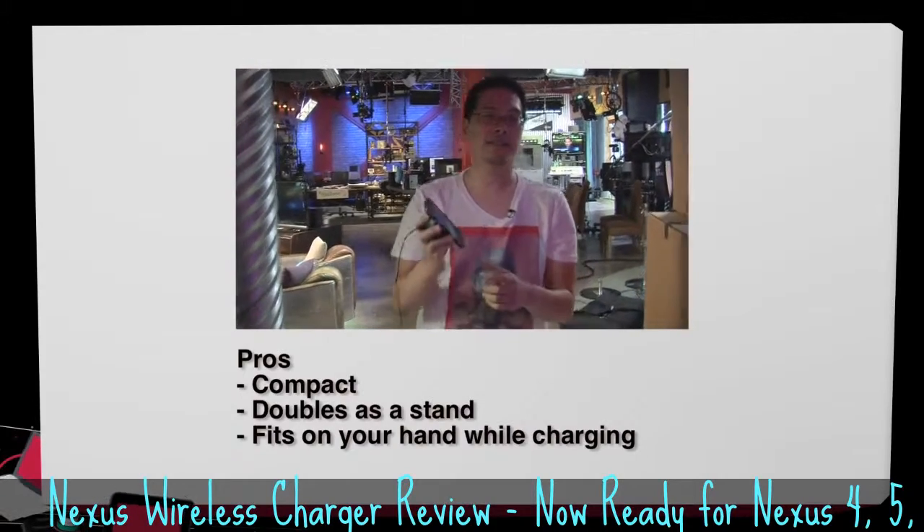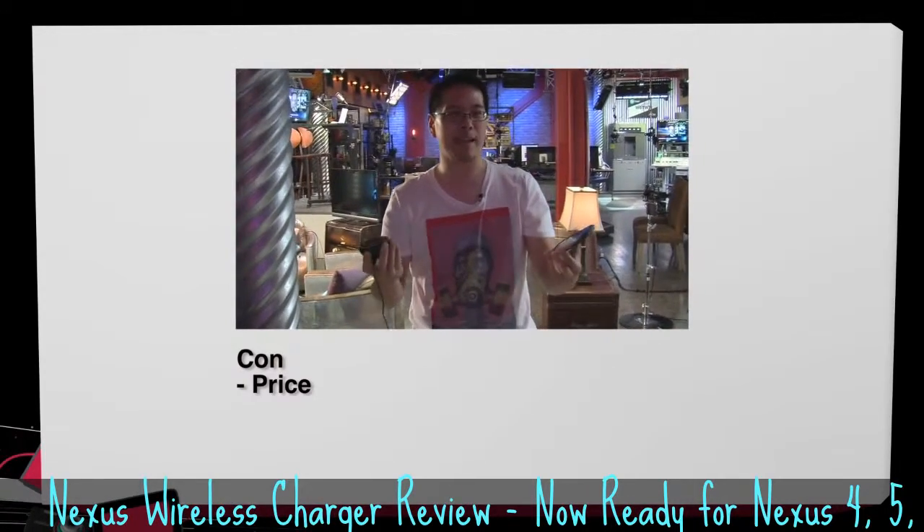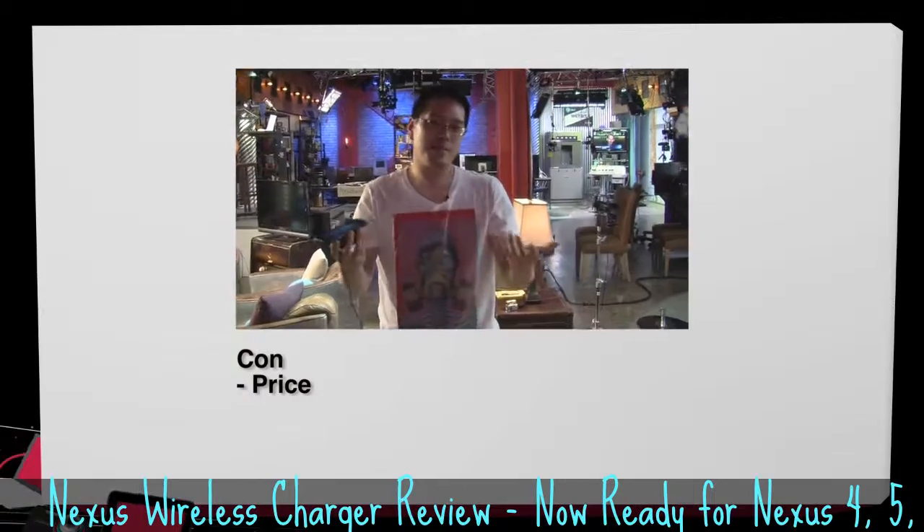The con of this dock is that it's kind of expensive — it is $59.99 plus shipping and tax. So all it does is give you a way to charge wirelessly for your Nexus 4, and that price might be the con for you.